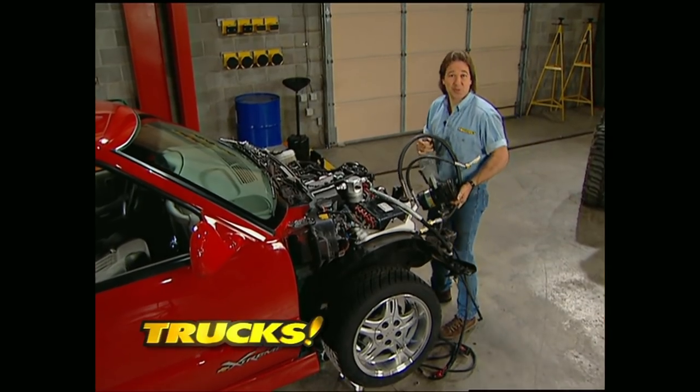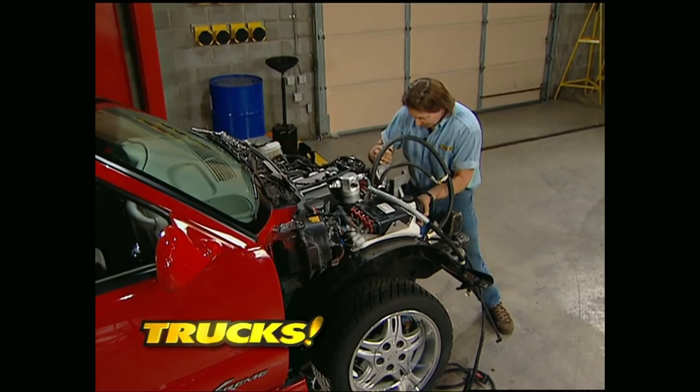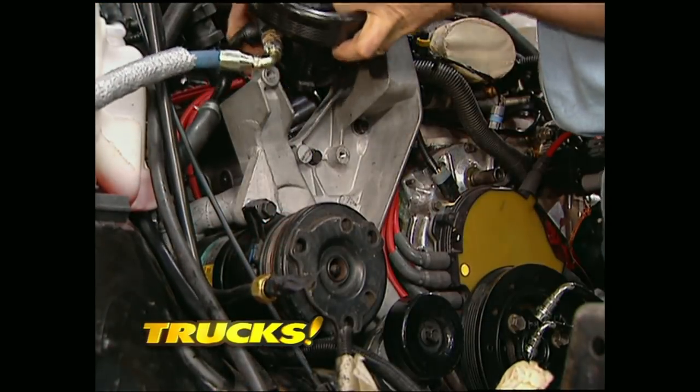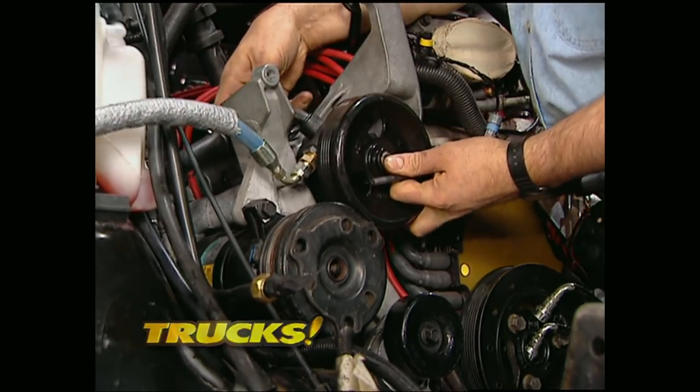Another thing that's impossible to screw up is putting the accessory bracket on the right side of the motor — just line up the bolt holes. Once it's in place, I'm going to hook up the power steering pump so Mel can run the lines to the reservoir.